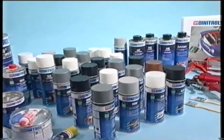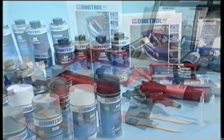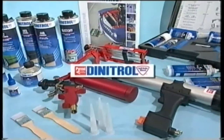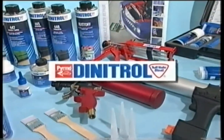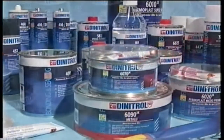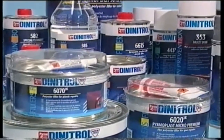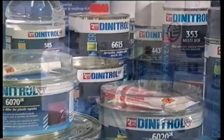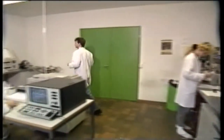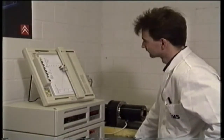Dynol markets a complete range of quality products for vehicle body repair, sold under the well-known trademark Dynatrol. This range covers a great variety of applications within vehicle body repair in the areas of bonding, sealing, paintwork and corrosion prevention. Continual tests and product development ensure maximum performance and environmental acceptance.